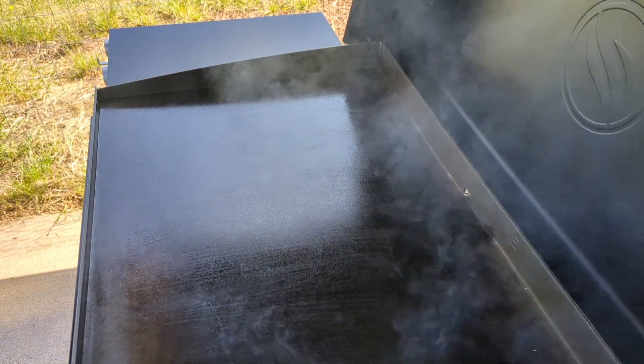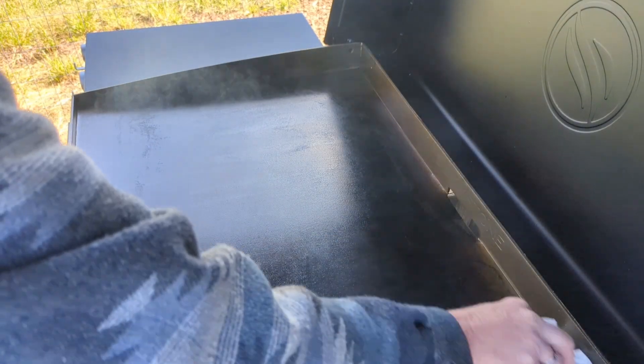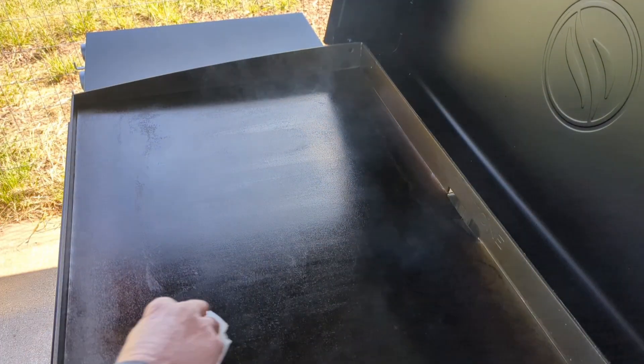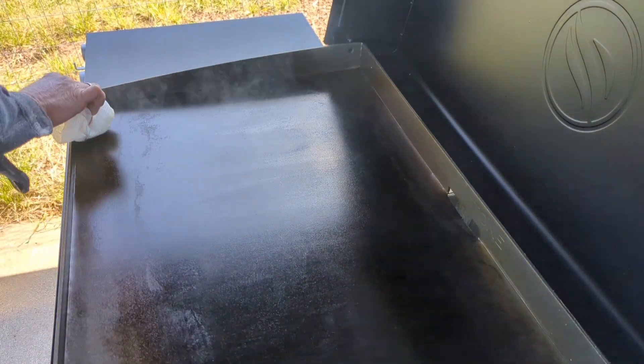It'll probably take about five minutes or so for the first coat to burn off. Keep wiping as you're putting the oil on. Remember, don't put the next coat on until the smoke is all done burning off the first layer.